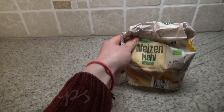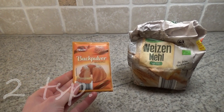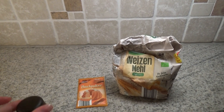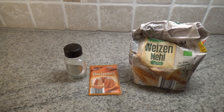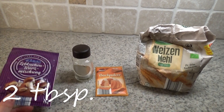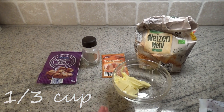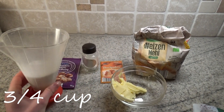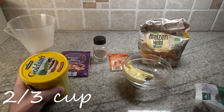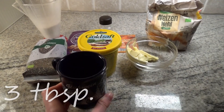At first you need some flour, some baking powder, a little bit of salt, gingerbread spice, vegan butter, sugar, sugar beet syrup, chia seeds, as well as some hot water.